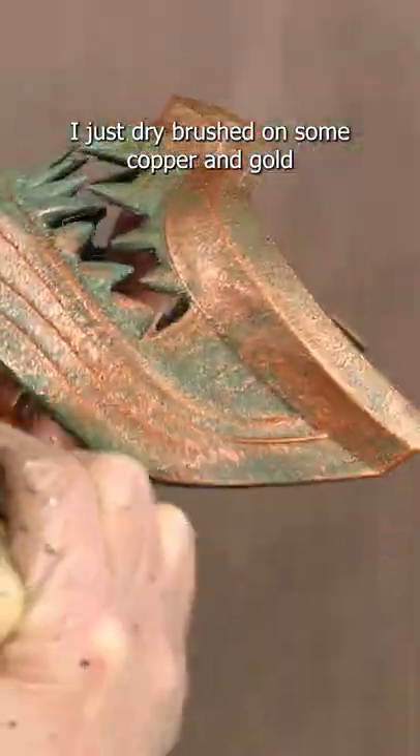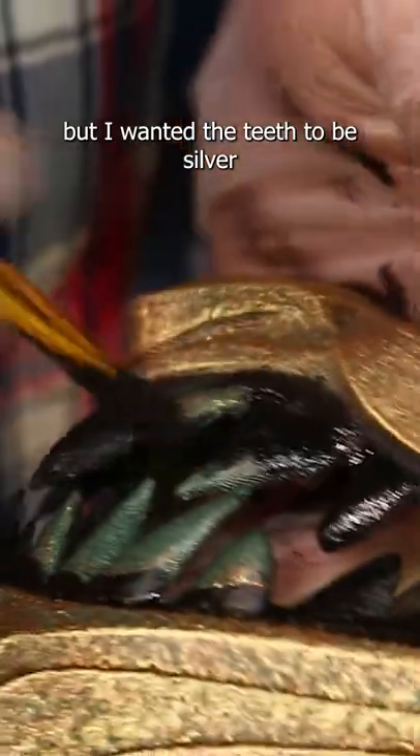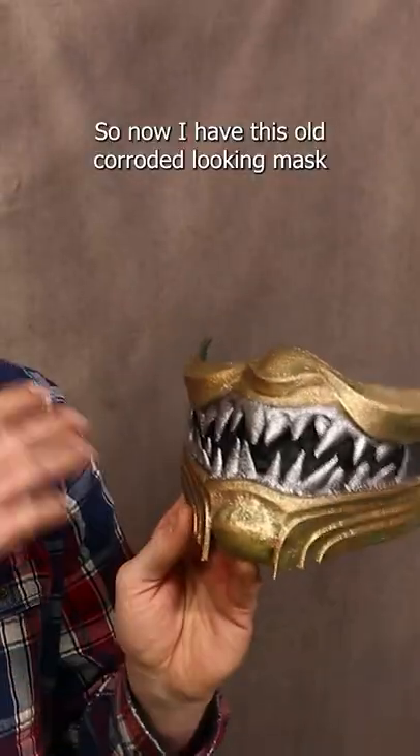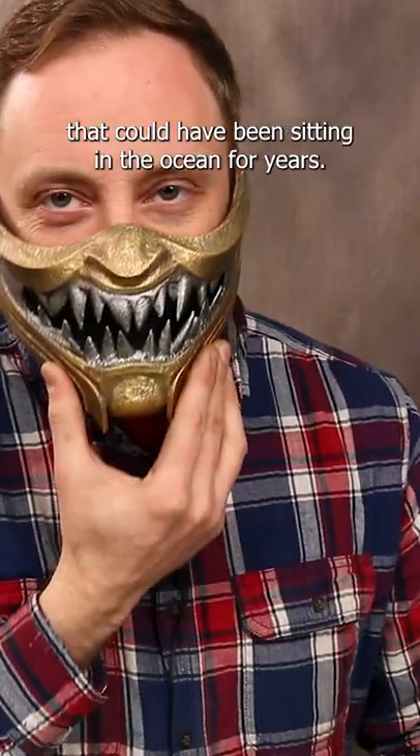I just dry brushed on some copper and gold, but I wanted the teeth to be silver, so I darkened that area and then dry brushed silver on top. So now I have this old corroded looking mask that could have been sitting in the ocean for years, and it looks so cool.